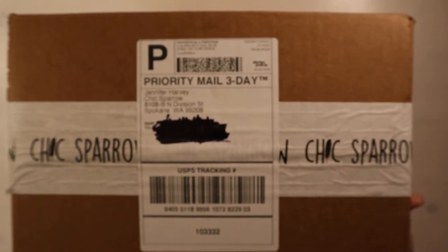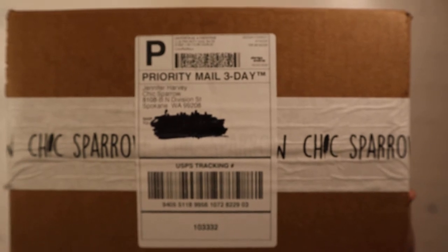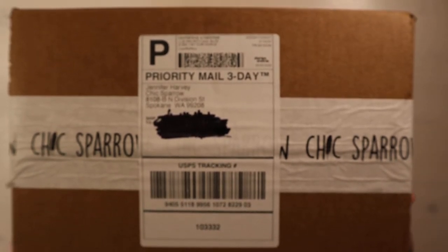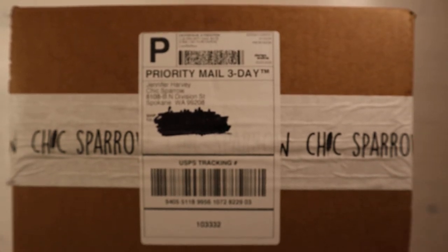Hi guys, Sandy here for another Chic Sparrow unboxing. This has been sitting at my desk for probably about three weeks, but life kind of happens and it gets away from us. So anyway, let's go ahead and open up and see what's in the box.